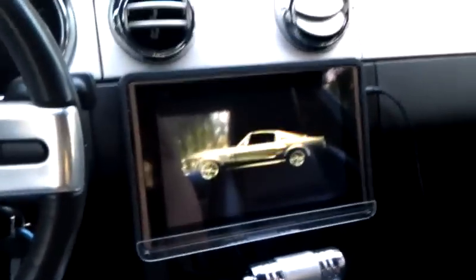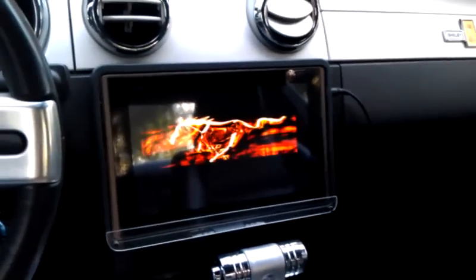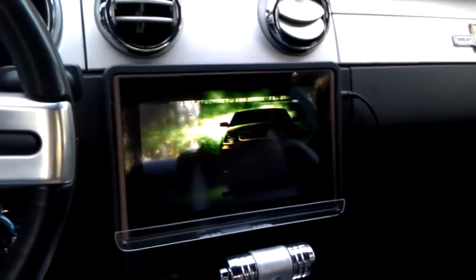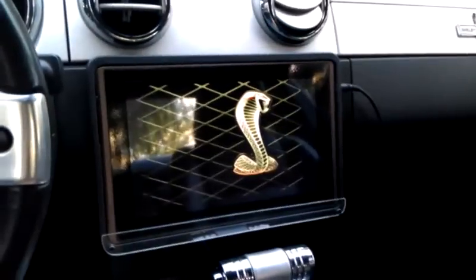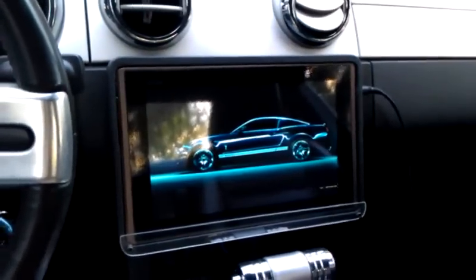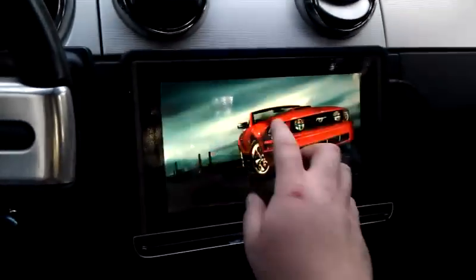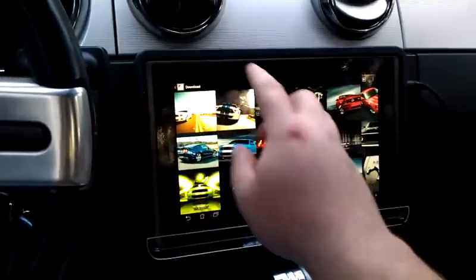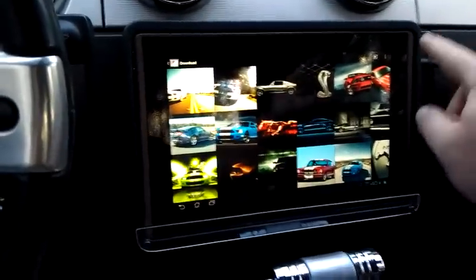What I have here is an Asus transformer mounted into the dash of a 2005 Mustang GT. The way I've done this is I've actually taken the original plastic that the Asus came in — the plastic frame from the package — and I've molded it and cut it so that it'll fit up against the dash.